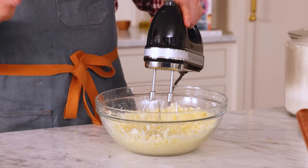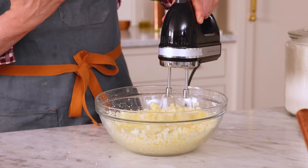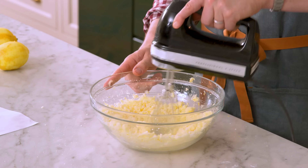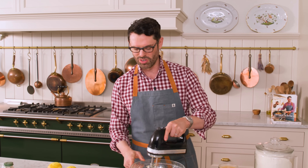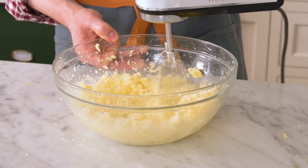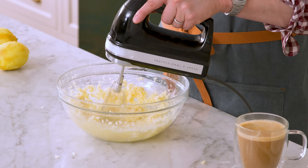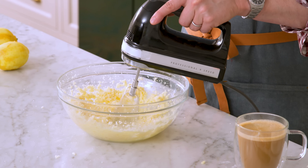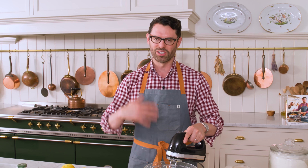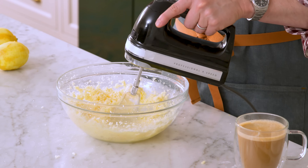This gets mixed on high for about four minutes — it's going to become light and fluffy. If you don't want to stand for four minutes, use your stand mixer. This step of creaming your butter and sugar is one of the most important things you can do. If you don't mix enough and it's not light and fluffy, your cake is going to be denser and not nearly as delicious. This step beats a ton of air into the butter and sugar, giving it structure, and that air will expand in the oven and give you that amazing texture.